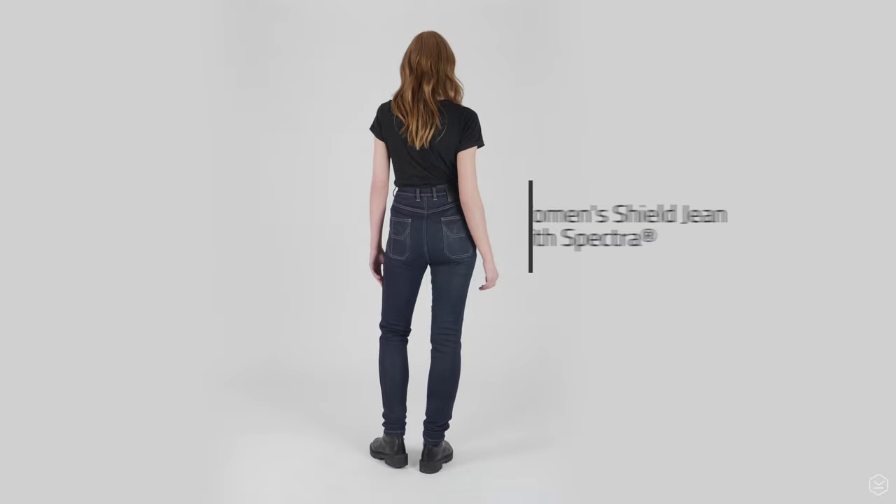We're confident that this is the jean you've all been waiting for — the highest quality with a great fit, style and protection, and all-day comfort. For more details, images and specifications, please check out the link for the website in the description. They're available right now online and in store.